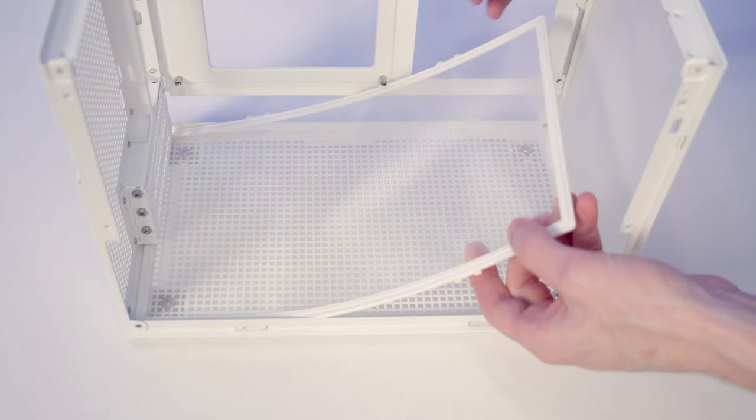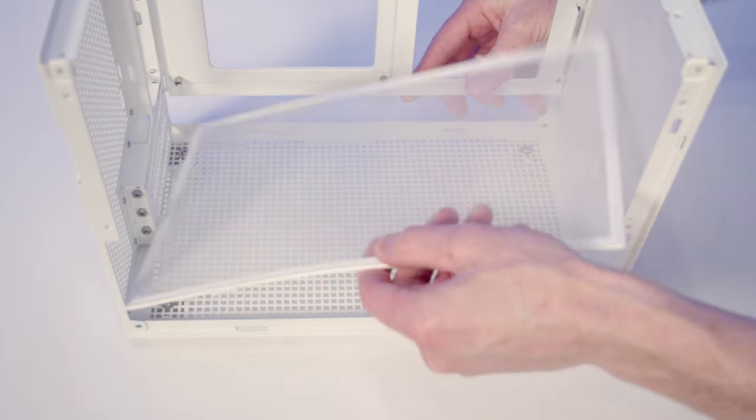You can also see we've got full-length nylon dust filters both at the bottom and at the front. So now I want to give you a better look at the build I put together in the case.